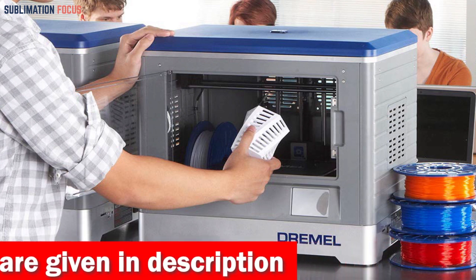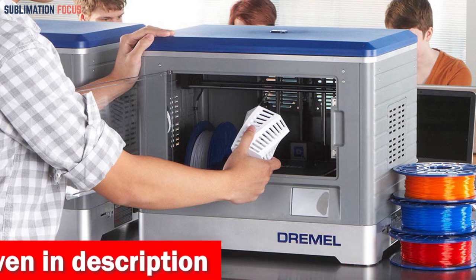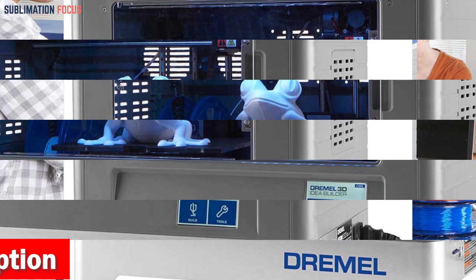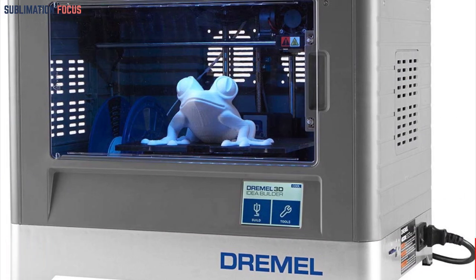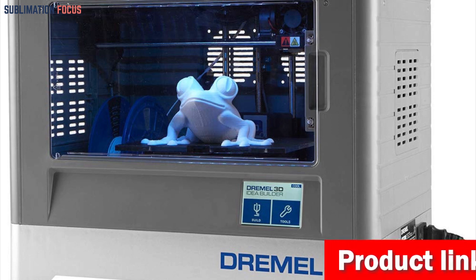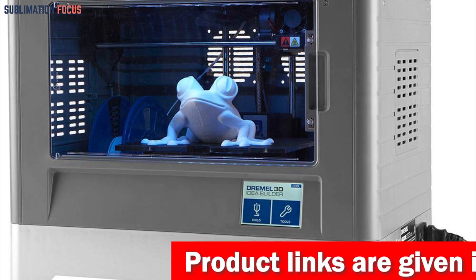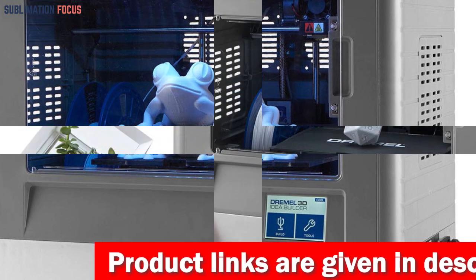Safety is always a top priority, and the Dremel Digilab 3D20 covers you. Its fully enclosed design and non-heated build plate ensure a safe and secure printing experience. Plus, with its UL safety approval, you can trust that this printer has undergone rigorous testing to provide the highest level of safety for you and your loved ones.